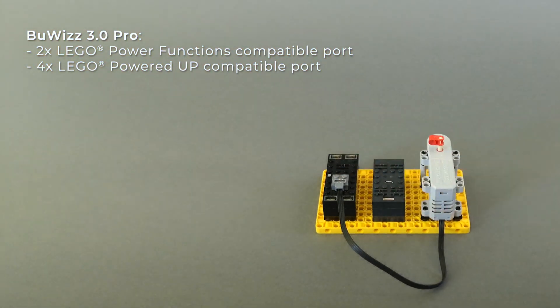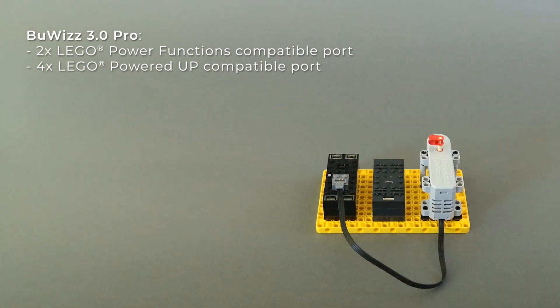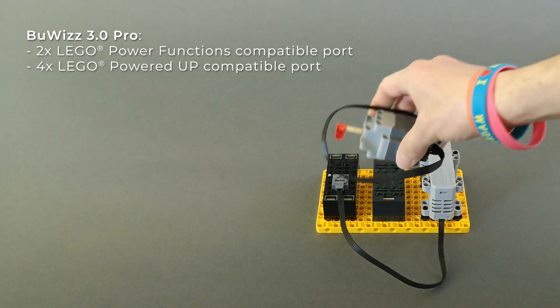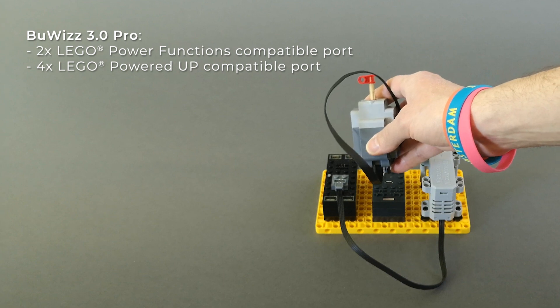BuWiS 3.0 is designed to be compatible with Power Functions. It has two Power Functions ports and is also designed to be compatible with the Powered Up system, for which it uses four Powered Up ports.